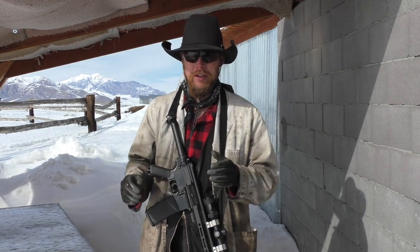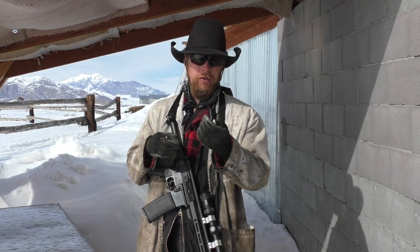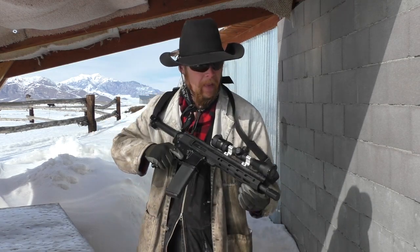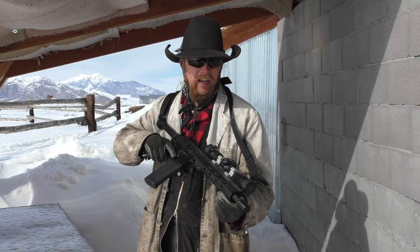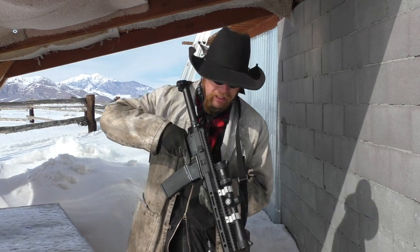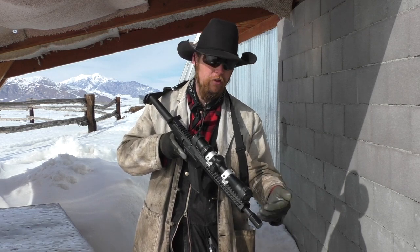Anyway, I'm out here at the range today, in spite of the snow, trying to test a very simple accessory. This is a plastic cap that I designed to fit over a standard mil-spec birdcage flash hider. The idea being that if you slip and happen to plant your muzzle in the snow or in the mud, it will keep you from getting snow or mud into the bore and causing a bore obstruction.